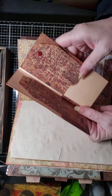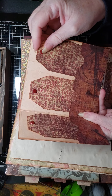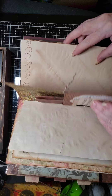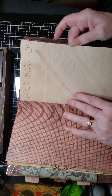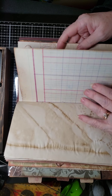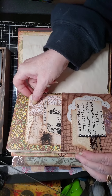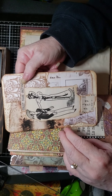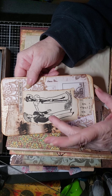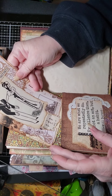It opens up like this and then there are these long tags for journaling in there. I need to make another journaling card for that. Here's some more ledger paper, coffee-dyed paper, and here's one I do have which is another deep pocket. I have a journaling card, and this was some vintage sheet music — this image was actually part of the sheet music — so I just tore that out and put that on there.